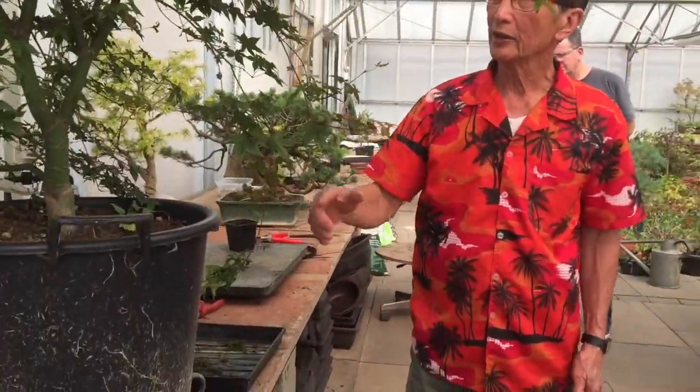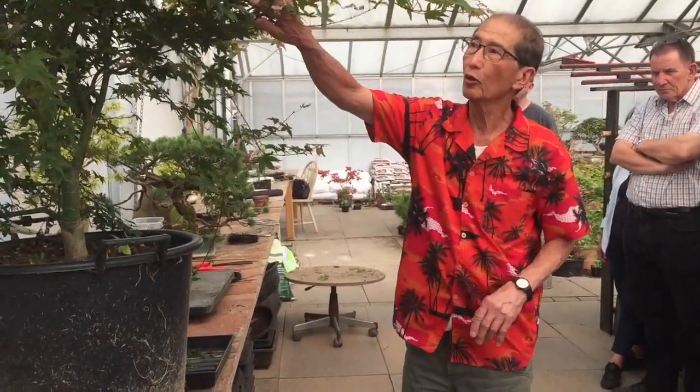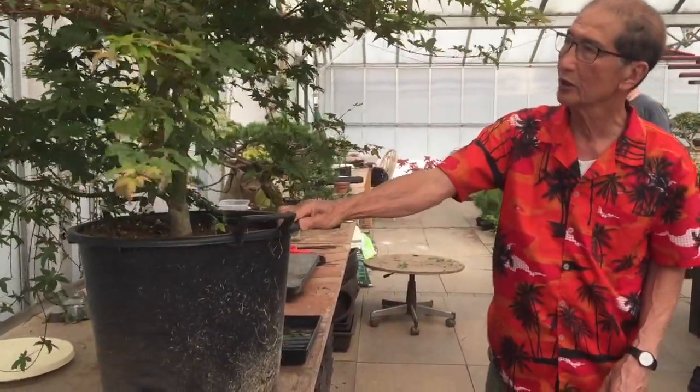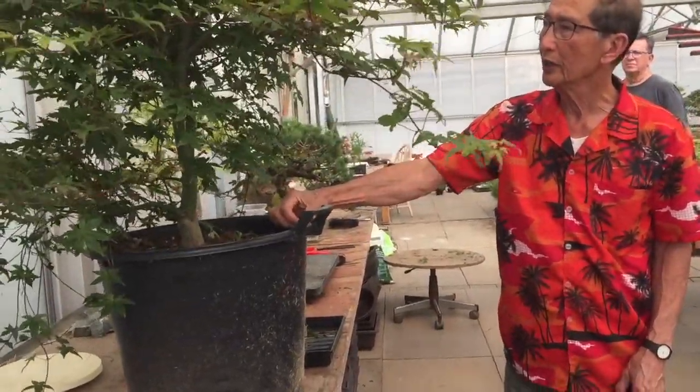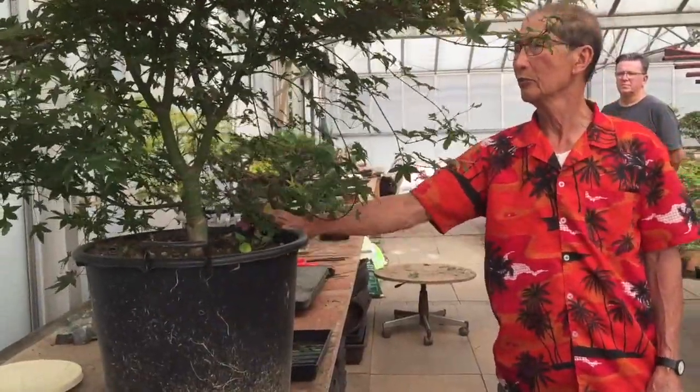What makes it a bonsai is its resemblance to a big tree on a small scale. This looks like a bush — a very healthy, very strong tree — but it is not very easy to figure out how we create this into a bonsai.